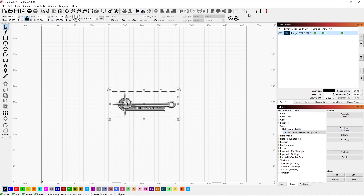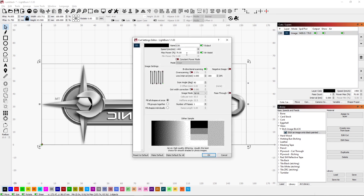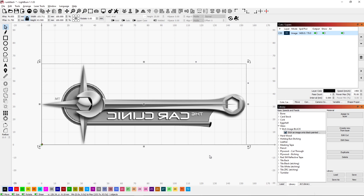Now that I've flipped this I'm just going to push it down into the lower left corner and zoom in on it. This is all I really need to do. I will assign the burn parameters here. I come down to my glass etch image black and assign that to the layer. I'm burning at 1400mm per minute at 70% power using the Jarvis dithering for the image. That's all there is to it — we just need to save this and head over to the laser and start our burn.